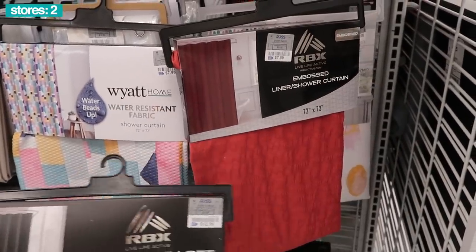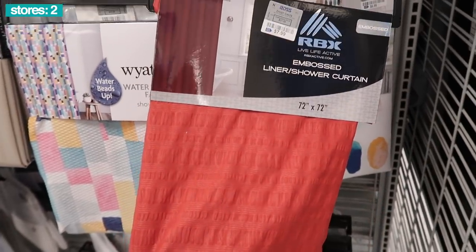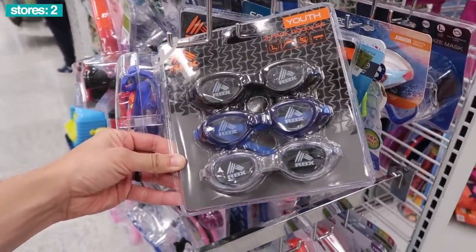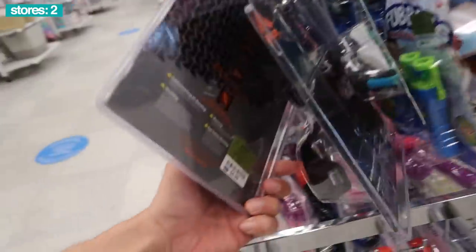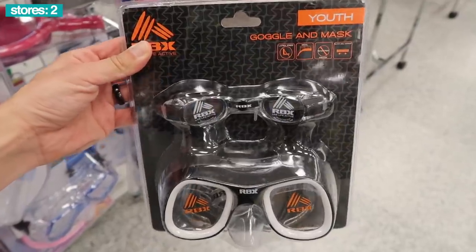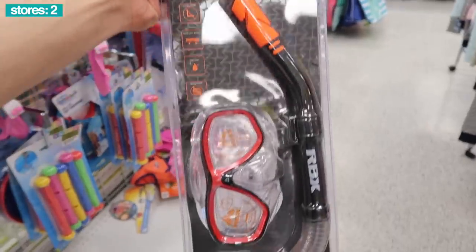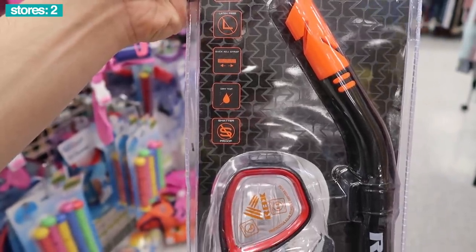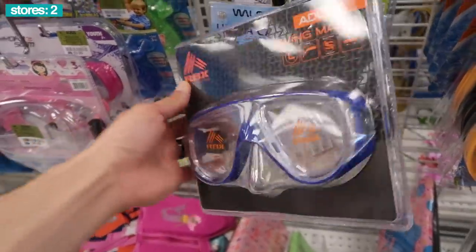RBX can do it all. There's also an embossed shower liner curtain, $8, 72 by 72. Hitting summertime, we got the youth 3-pack goggles — gray clear, blue, and black — only $6. Or rock the youth goggle and mask set, $5. The whole snorkeling set: latex-free, quick adjustable strap, dry top, shatter-proof, $9. RBX adult diving mask in blue, $6.